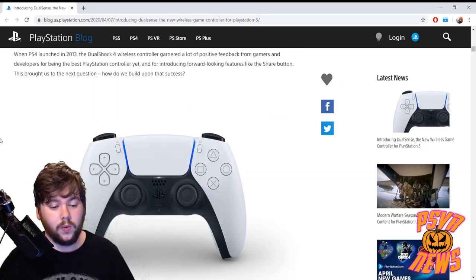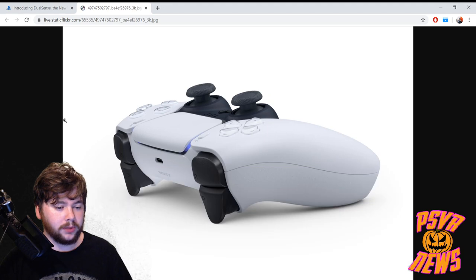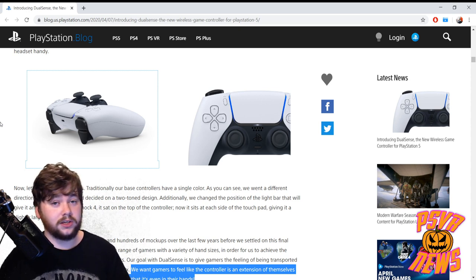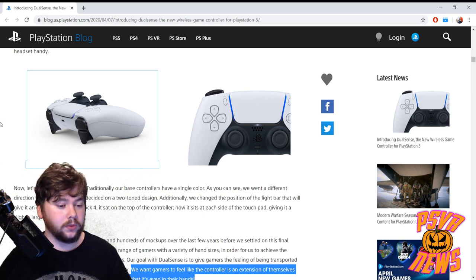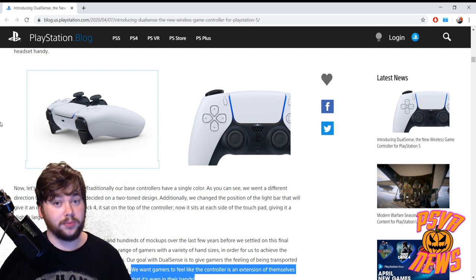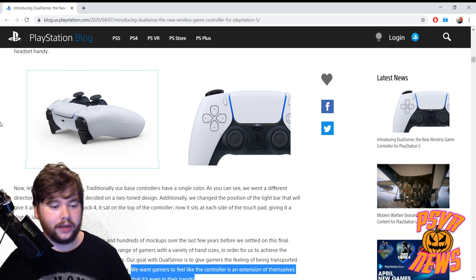Looking back at the controller, the light bar from the top is gone — instead the lights have been moved to the front and appear to be cosmetic only. There's just a charging port at the top now. This kind of hints that PlayStation VR 2 will not be using light tracking, which is something we've all had our fingers crossed hoping for. Light tracking is easily the biggest Achilles heel of PSVR 1 — so many things can interfere with the PlayStation camera's tracking. So hopefully we're looking at something like inside-out tracking for the next generation, which could be a huge improvement.